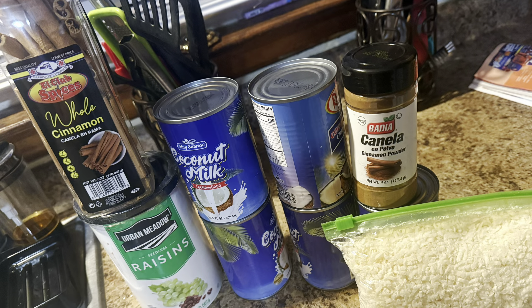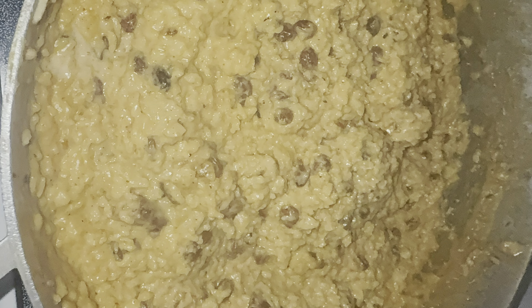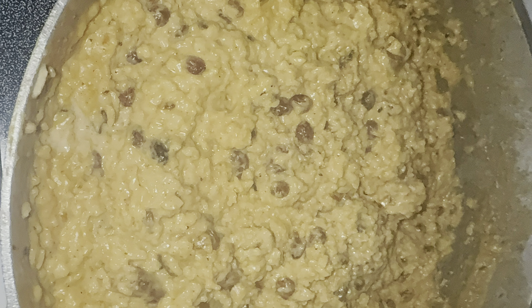Hey you guys, welcome back to my YouTube channel La Familia Gonzalez. If you're new, make sure you subscribe, hit the notification bell, like, share, and comment below. This is another cooking video, so this is what we're making today. This is my way of making it, so let's get started.